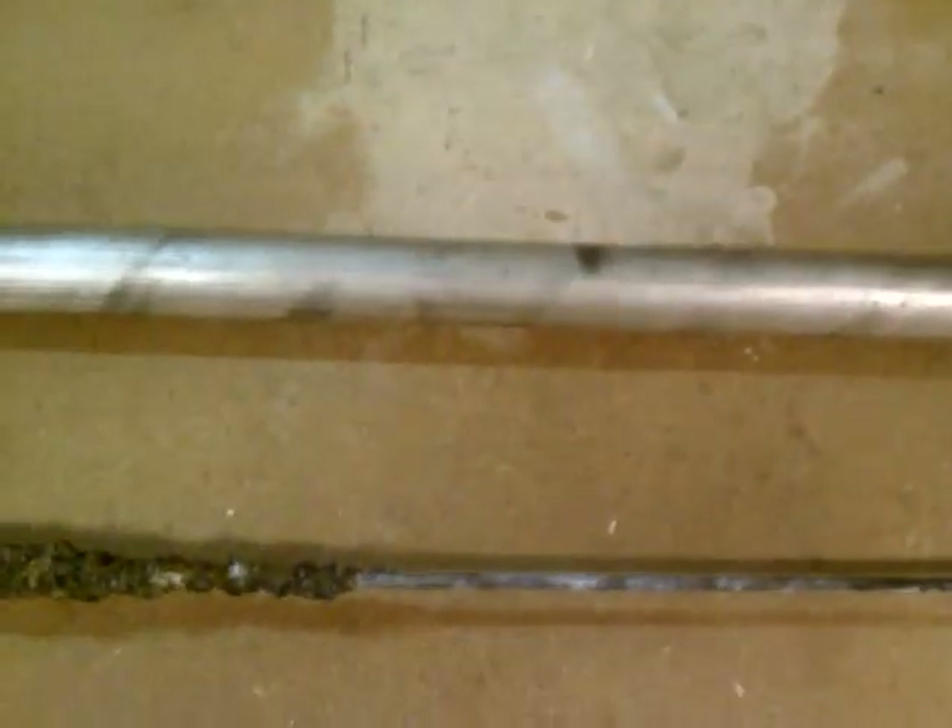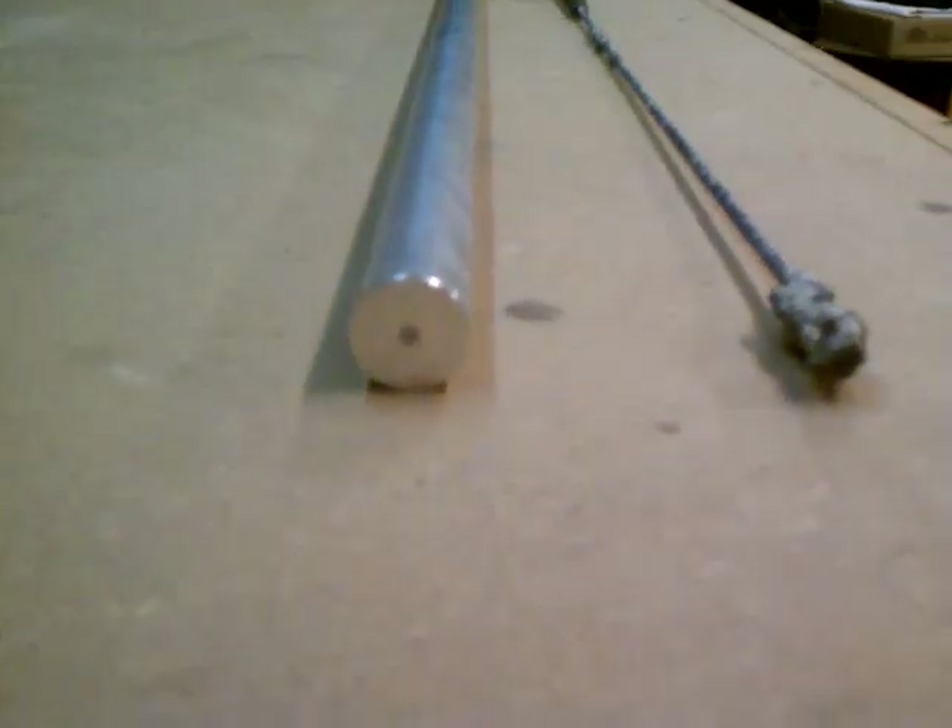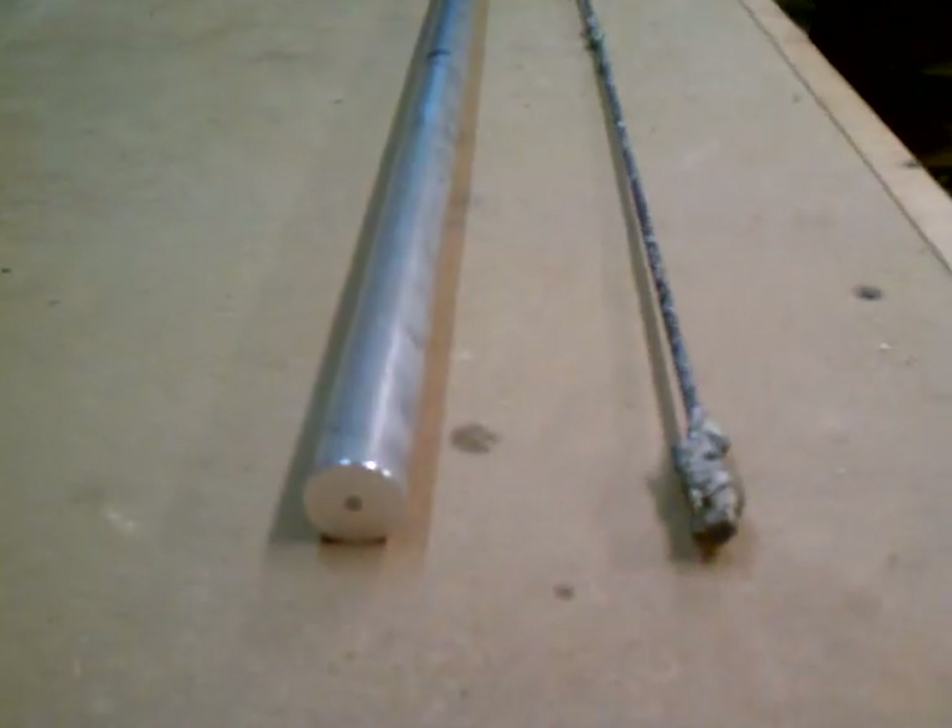You can see the difference in size compared to what it used to be and what it is now. Here's an end-on view — you can see the little steel rod on the inside. That's a magnesium anode rod.